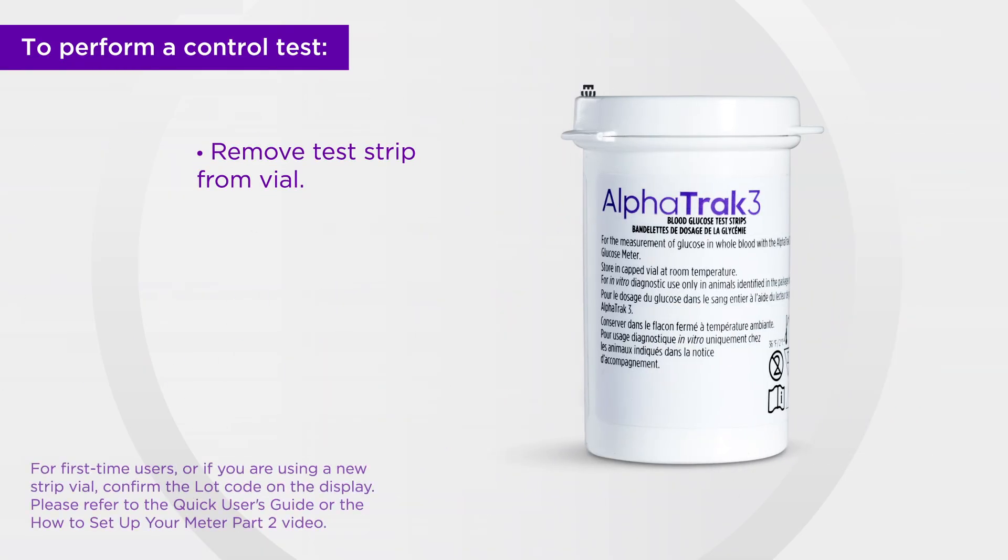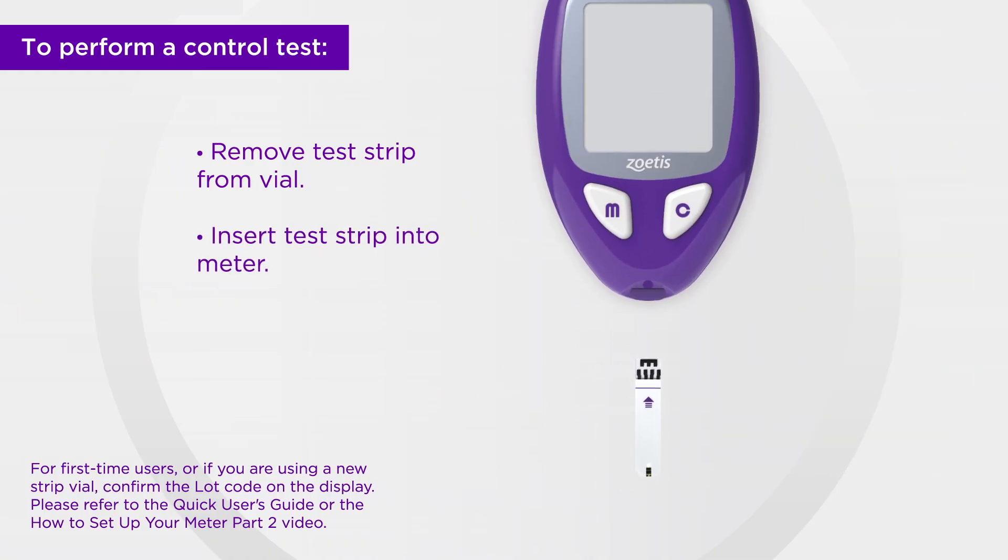Do not use a test strip if it has expired. To begin, insert the test strip into the meter to turn it on.